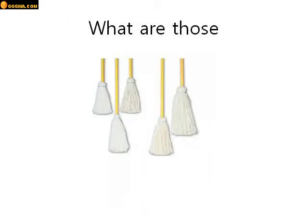What are those? They are mops, or those are mops. Good job.